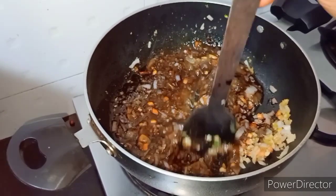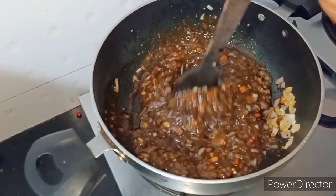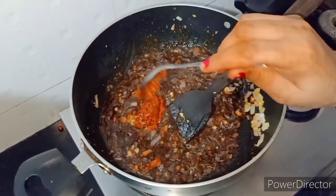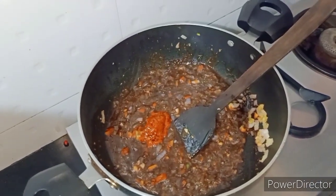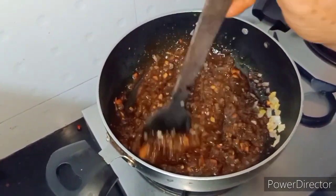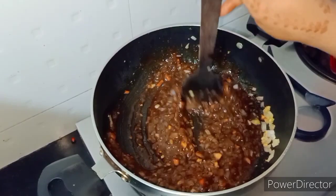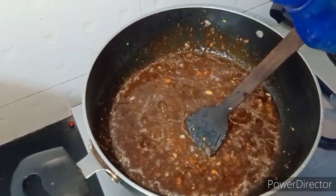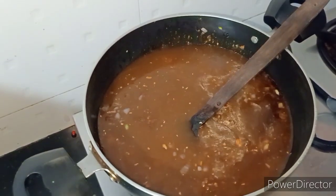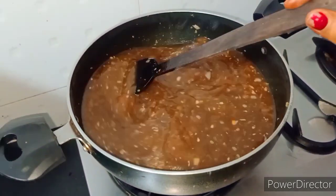We will add eggplant. Remember, salt is already added, so this is ready — don't cook it too much because overcooking is not good. Now we will add water. Don't worry after adding water; we have to wait a little to boil it, then we will add corn starch.